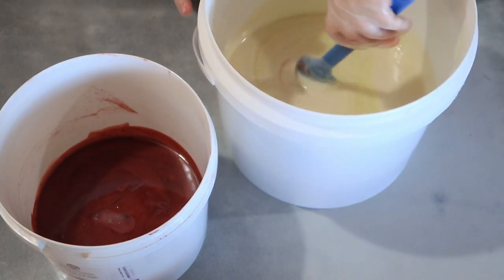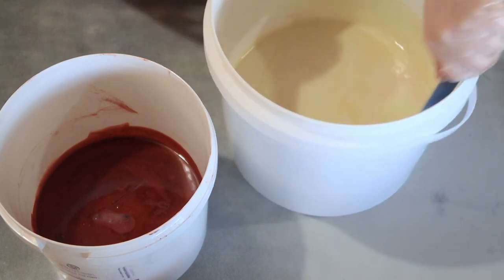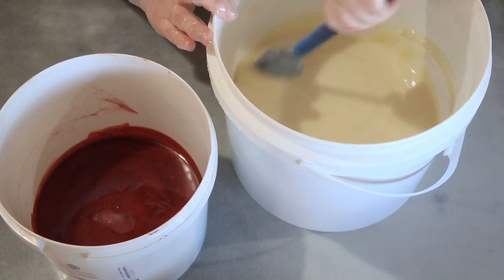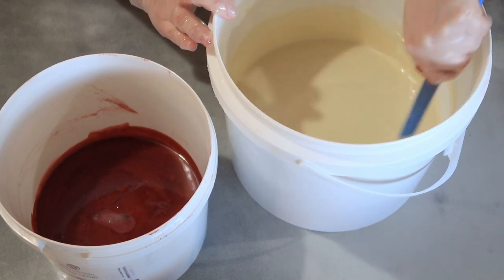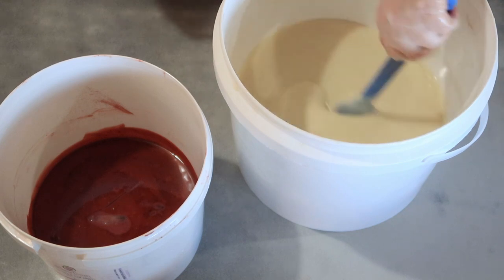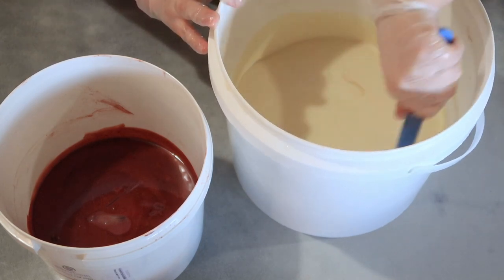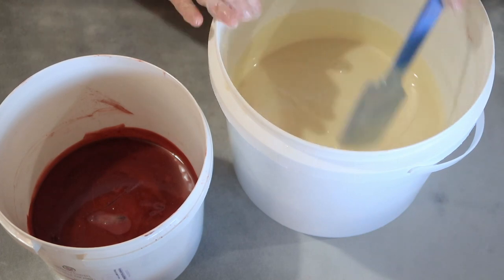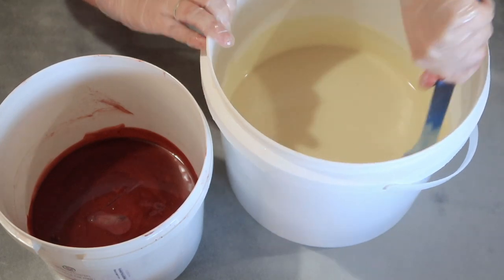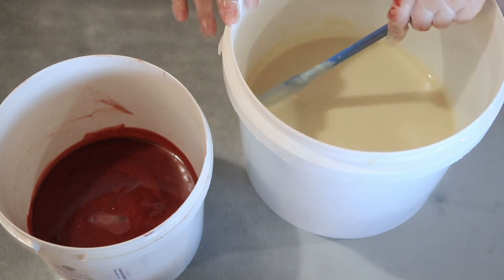I'm using the spatula to make sure things are mixed in properly but not too fast, then I'll pour the red into the white. The mold is already set up with its markings for slices, lined and ready to go. When you pour in the fragrance oil, you really want to make sure you're scraping around the edges and the bottom of the container to ensure all the fragrance oil is mixed in. It's also important because any extra colorant stuck to the sides should be scraped down.